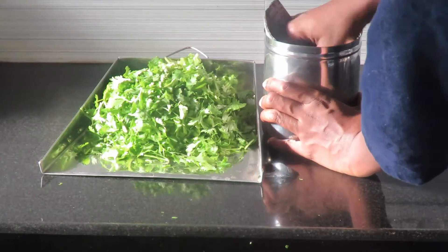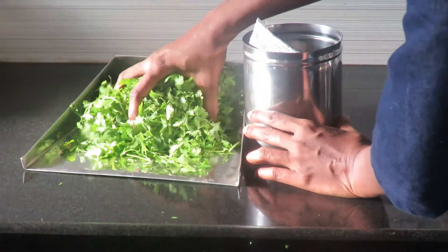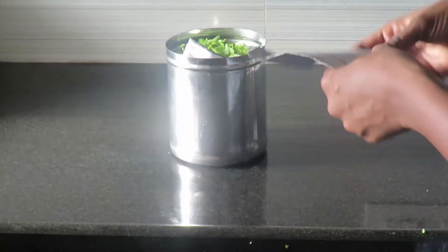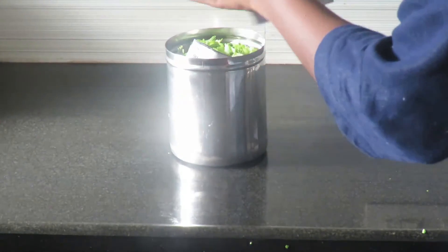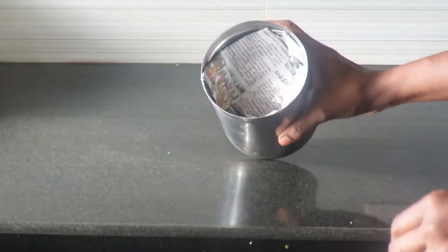Take the paper on the side. Then you will put the paper on the side and put it on the side. You put it on the side.